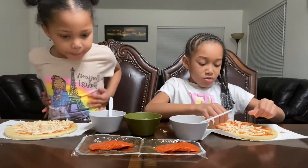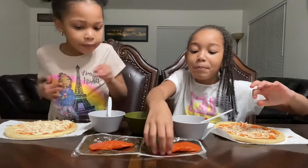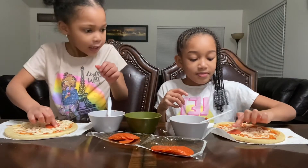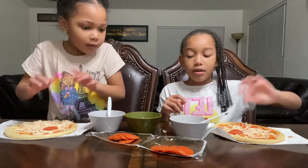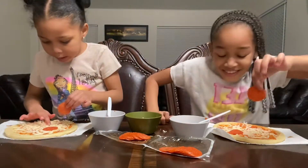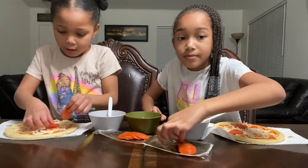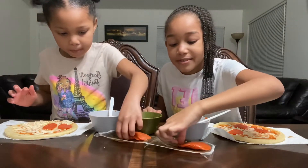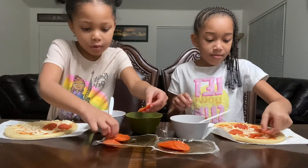I'm gonna add a little more cheese. Okay, that should be it. Now we're gonna add the pepperonis! I'm spreading them out — oh my pepperoni, I love pepperonis! Me too, I love pepperoni. They need to be spread out.